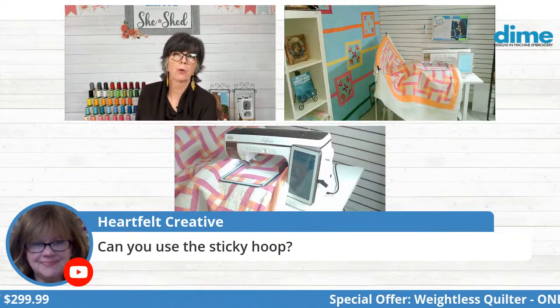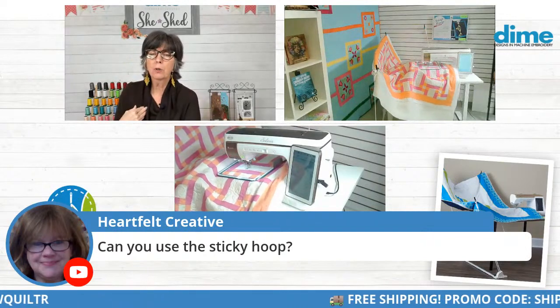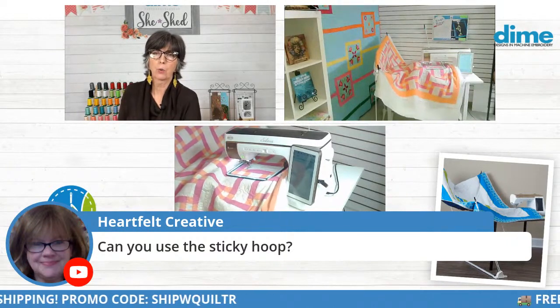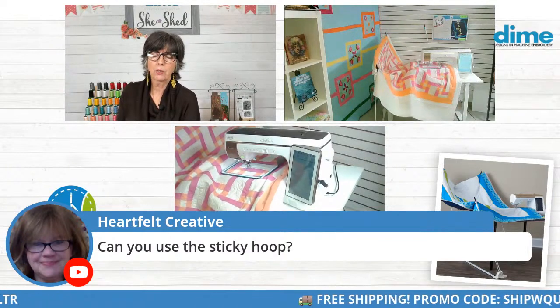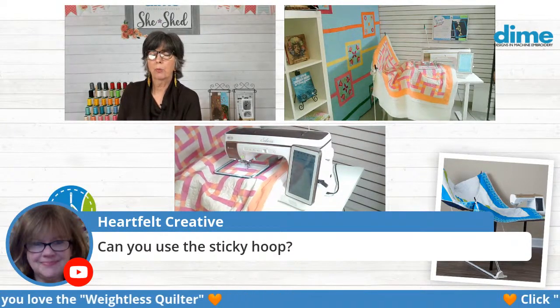Heartfelt Creative wants to know if you can use the sticky hoop. I would not use the sticky hoop on a quilt because you're not going to be able to remove that stabilizer. Our sticky hoop comes with tear-away sticky adhesive stabilizer, which is permanent and stays on the back of a quilt.